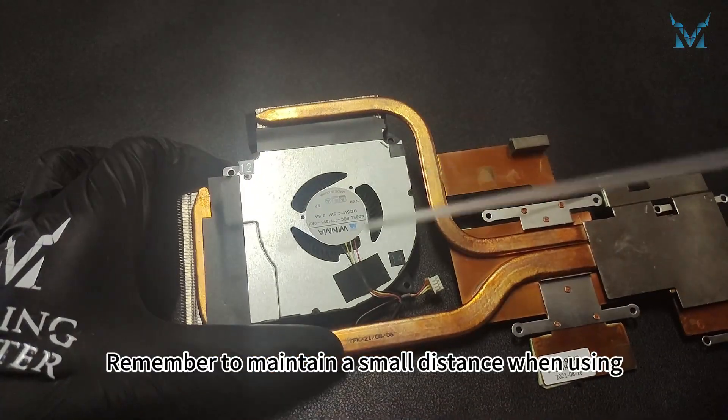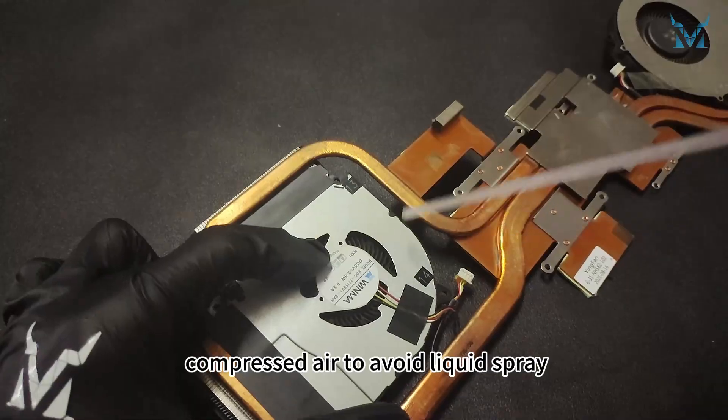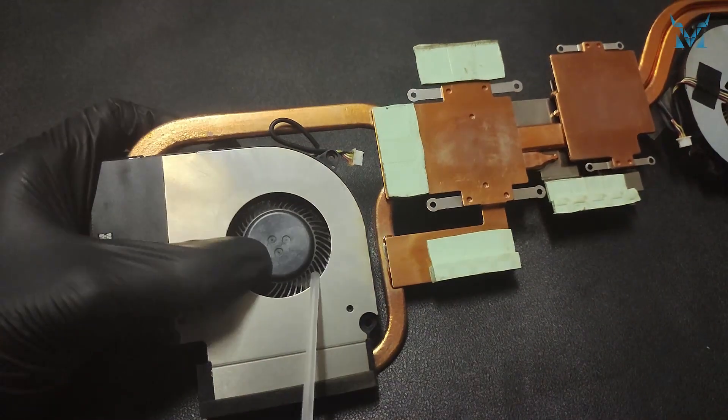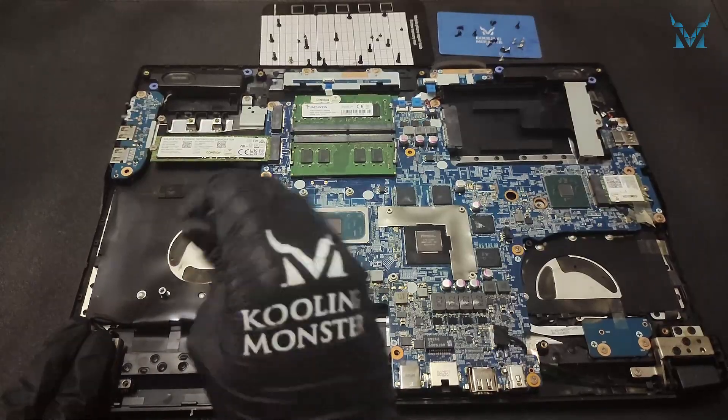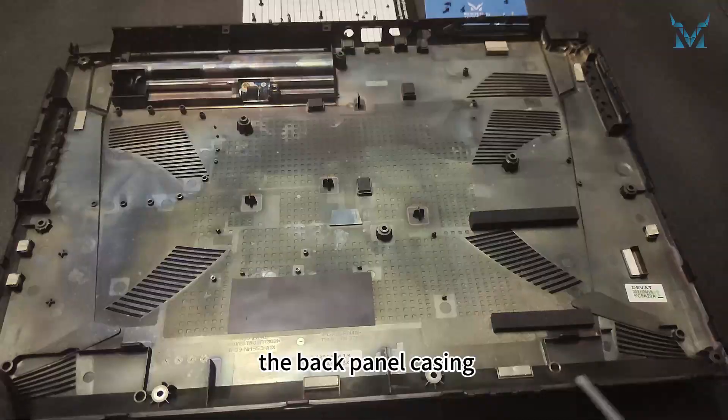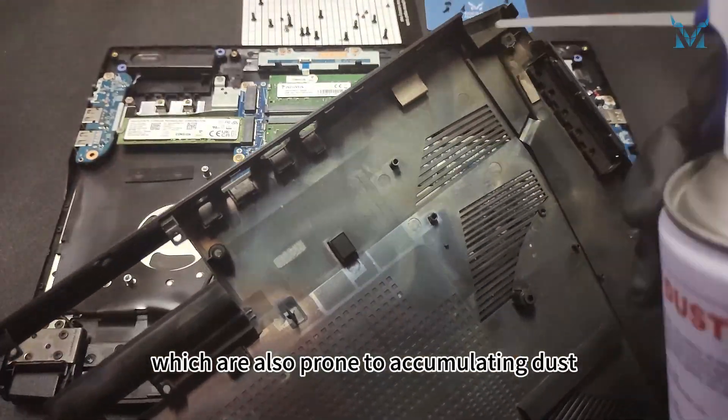Remember to maintain a small distance when using compressed air to avoid liquid spray. After cleaning the fans, don't forget to clean the heat sink and the back panel casing, which are also prone to accumulating dust.